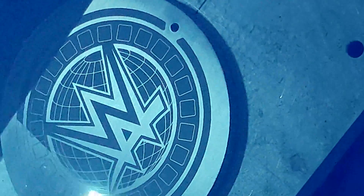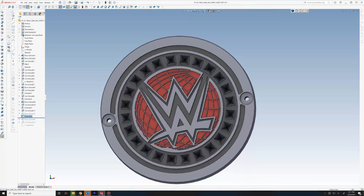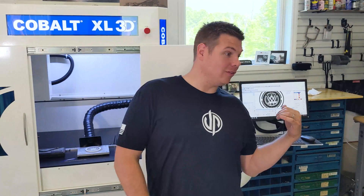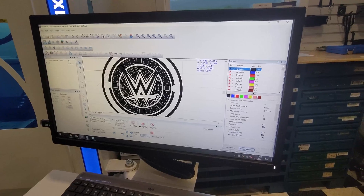So I can take my 3D file out of SOLIDWORKS, I save it out as an STL file, I open it up right here in LMT's software where I can quickly program it.